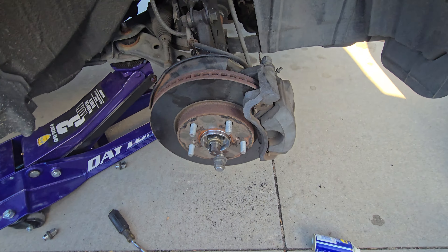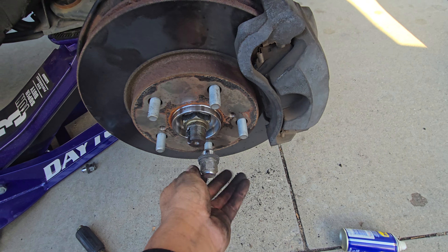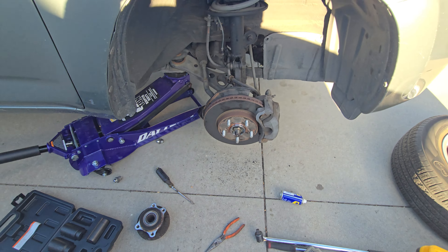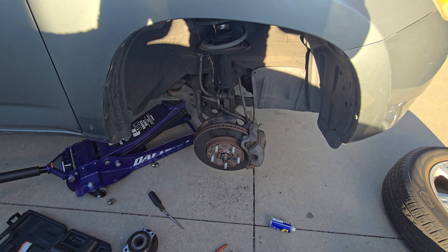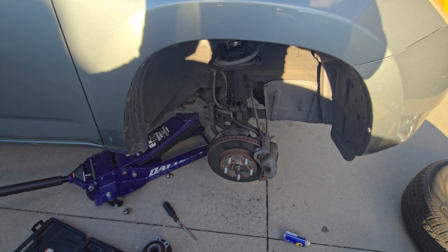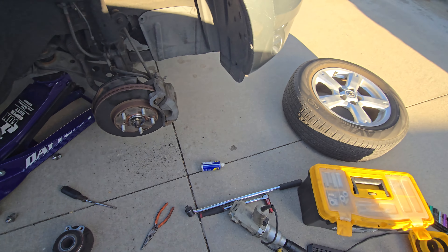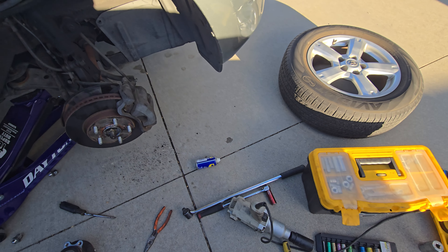Apparently, I'm done already. This job took me like 20 minutes to do — literally 20 minutes. Now I'm going to put the wheel back on and it's ready to go.